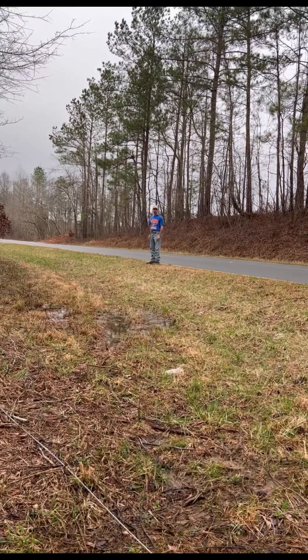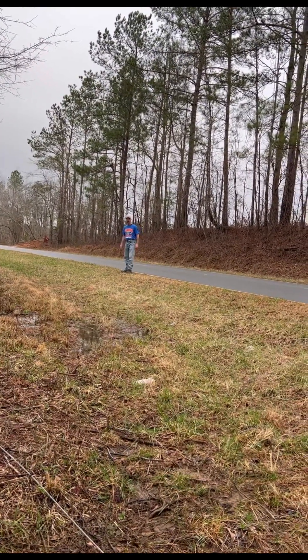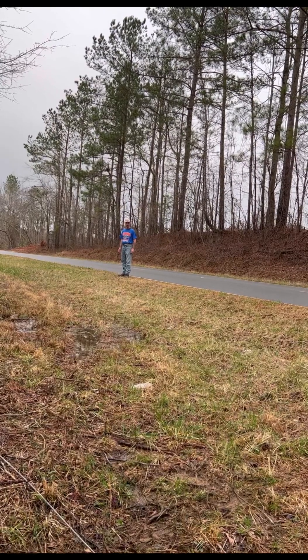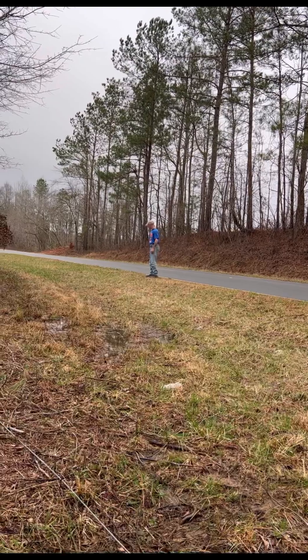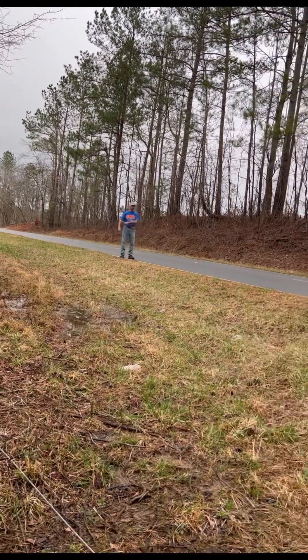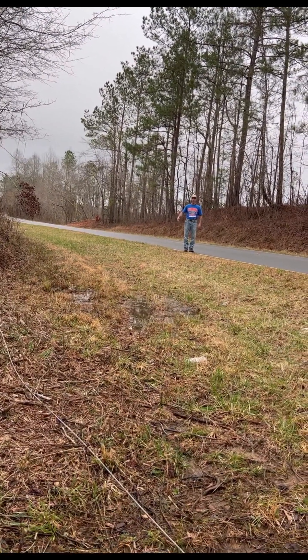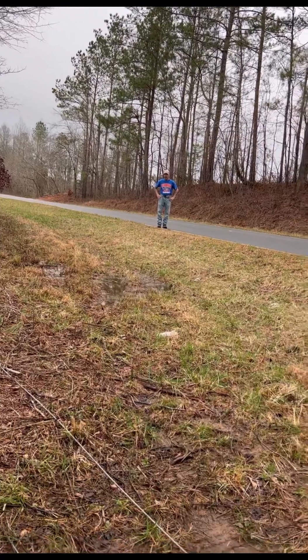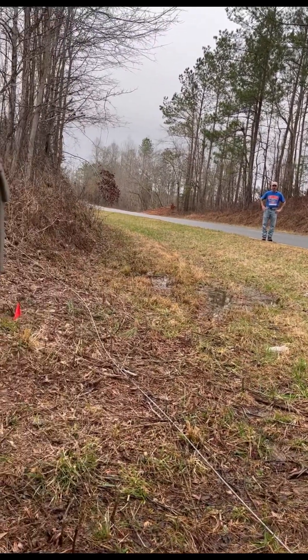That's too close, ain't it? That's too close. Too close to what? To the road. Well, they should be where they can reach the box. They have to be able to reach the box in the road. I know, but I was looking at all the mailboxes on the way — they have at least a foot or two. And sometimes they have to just pull over a little.